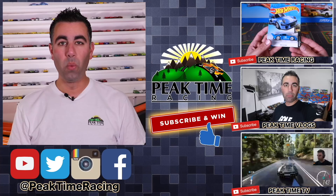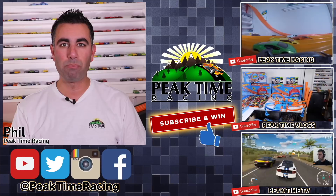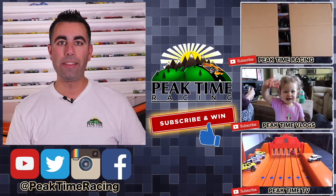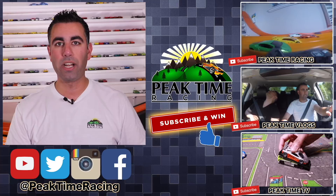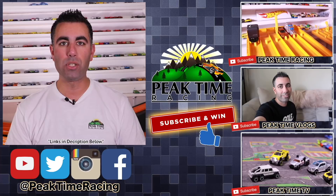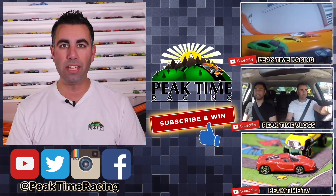What's up Peak Timers? This is your boy Phil from Peak Time Racing. I just want to thank you all for watching this video. I want to make sure you guys are fully aware of the Peak Time Racing brand, which consists of all three channels: Peak Time Racing, which is the channel you're on right now; Peak Time Vlogs, my vlogging channel with daily life, family, and behind-the-scenes content; and Peak Time TV, my gaming channel mixed with a Hot Wheels storyline channel. Be sure to subscribe to all three. I'll be doing a monthly giveaway — all you have to do is post on any one of my videos confirming you're subscribed to all three Peak Time Racing branded channels, and I'll pick one lucky winner each month to receive a prize package of Peak Time Racing branded items as well as Hot Wheels. Thanks again for watching — I'll catch you guys on the next video. Bye!